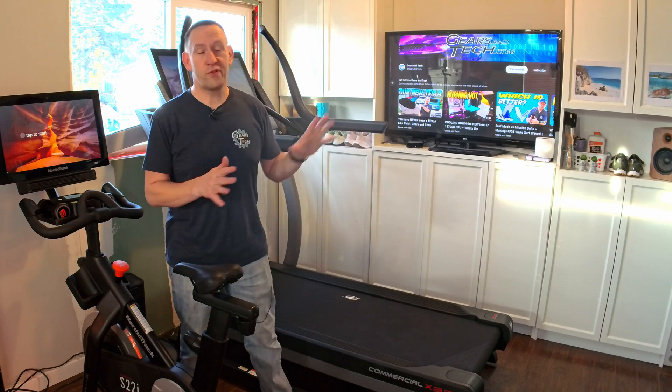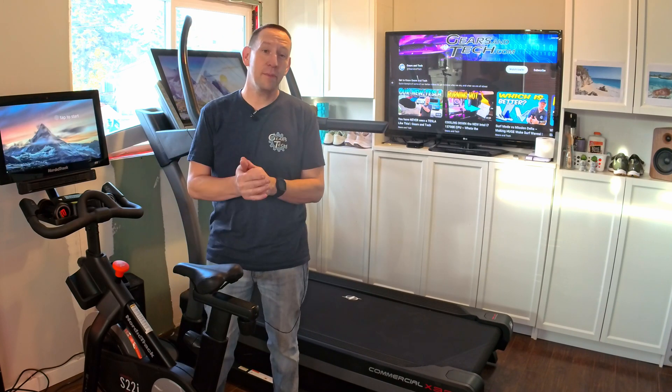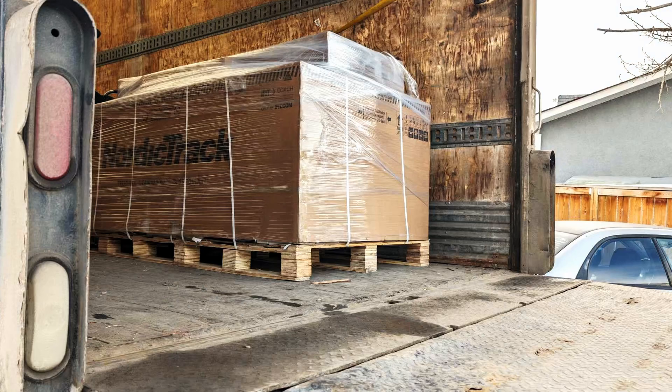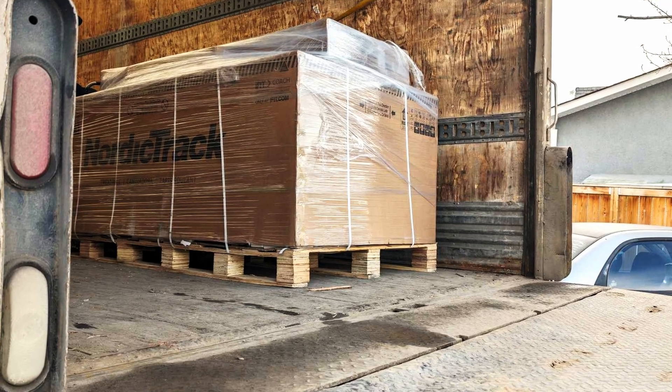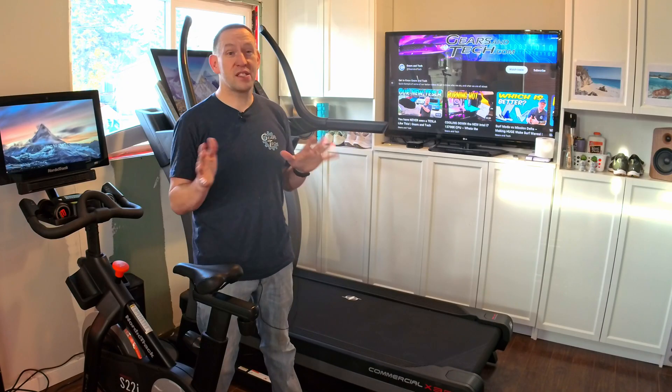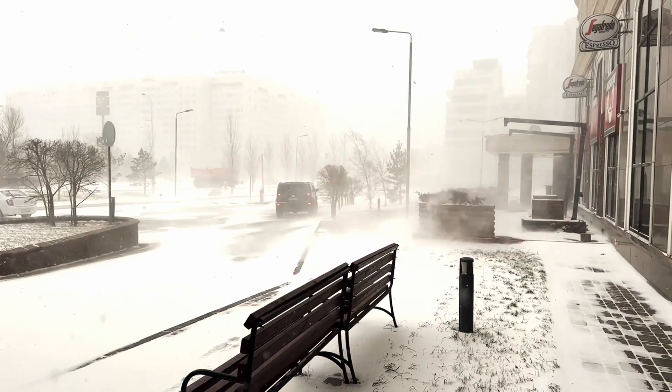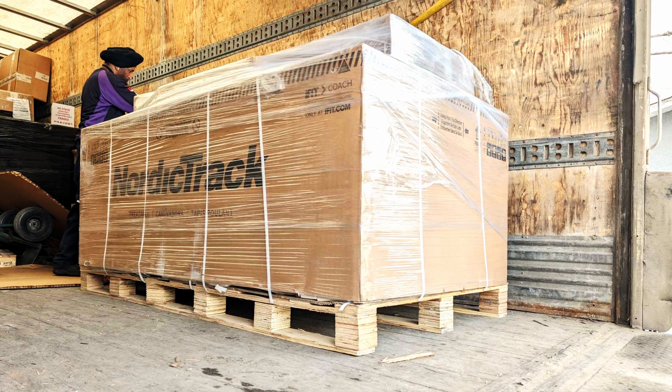Before we talk about the features, I want to talk about how this thing comes. When I say that this is giant, I am not kidding. We received it on a huge pallet. It weighs somewhere around 500 pounds, and the box is so big it didn't even fit through the front door of the house. We had to unpack this in the driveway in the Canadian winter just to get it inside, brought it in piece by piece, and it required three of us — two strong helpers, and me, an old man with a bad back.